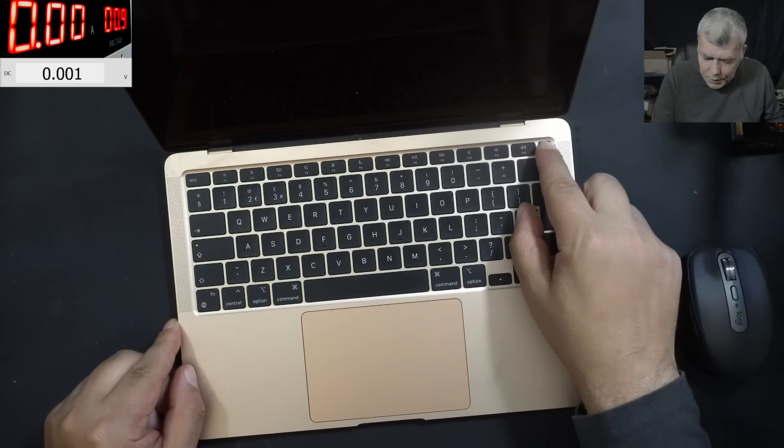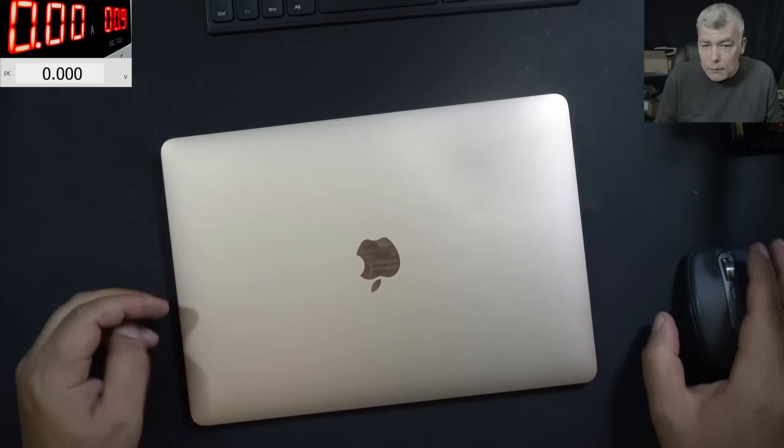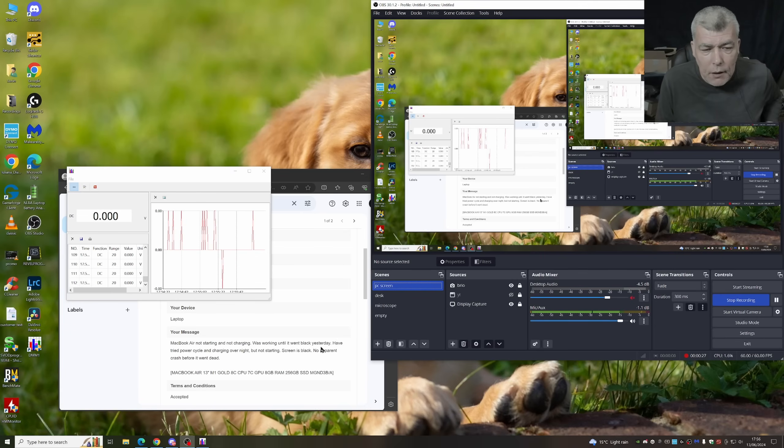So what's the problem with this one? Pressing the power button, nothing happened. Let's check the customer email. The customer is saying MacBook Air, no starting and no charging. Was working until it went black yesterday. Have tried power cycle and charging overnight but no starting. Screen is black, no apparent crash before it went dead.